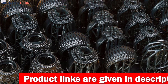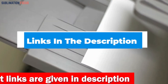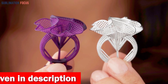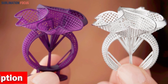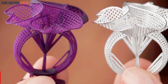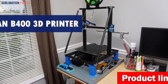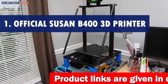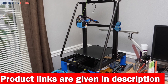For your convenience we have also included the link to each 3D printer in the description box below, and these links are updated daily to ensure you get the best deals. So without further ado, let's dive into our list. Number one is the Flsun V400 3D printer — introducing the reigning jewelry making champion, the Flsun V400 Delta 3D printer.